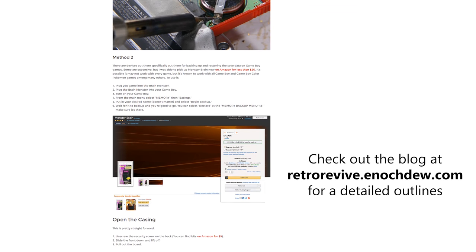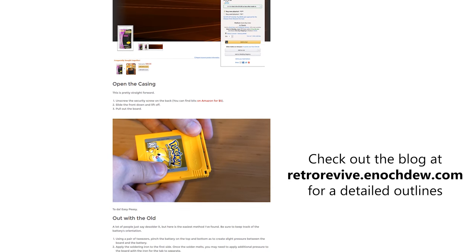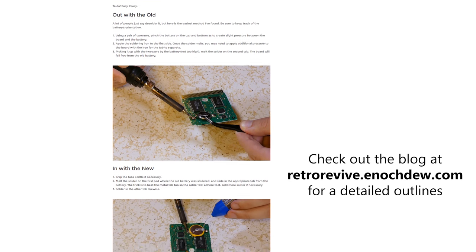Let me know if this helped for you, or if you have any more Game Boy fixes let me know in the comments below. You can follow me on Twitter or check out my blog post at RetroRevive.EnochDue.com where I break down all my projects including this one. Check it out.